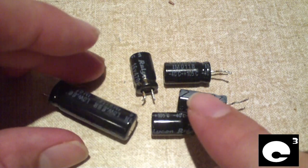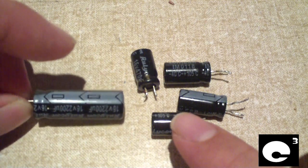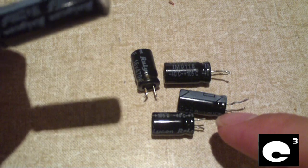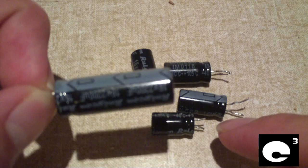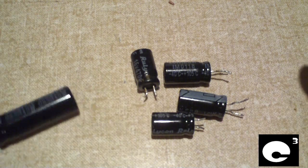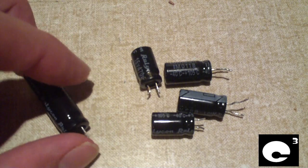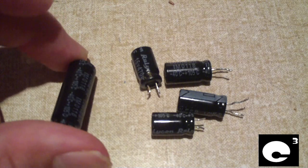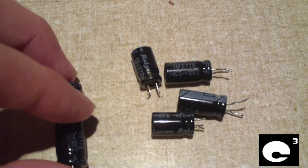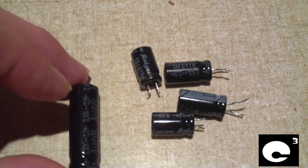All five of these were Rulicons. The rest were Junfus, which is another not-so-good brand, but nothing compared to the crap quality of these Rulicons. I replaced the Rulicons with one Junfu pulled from a different power supply and some Jammacons, and that power supply is working just fine.